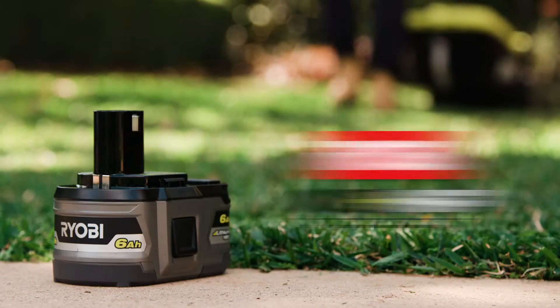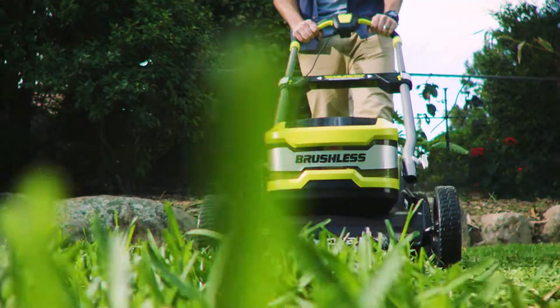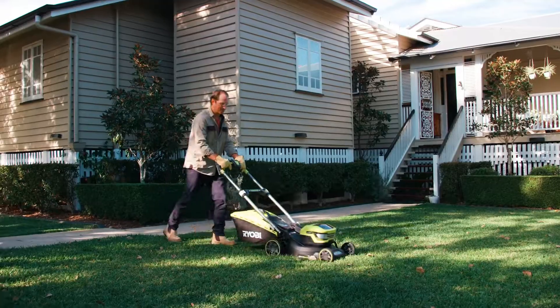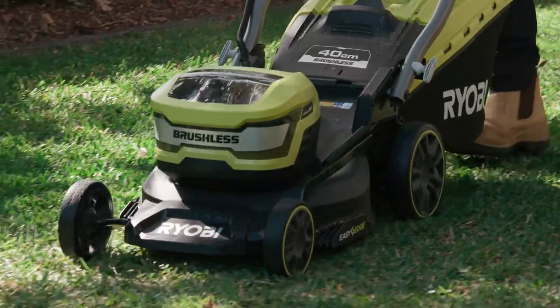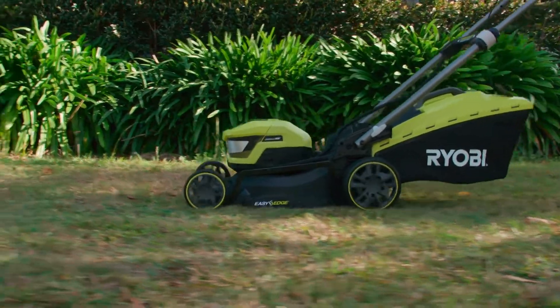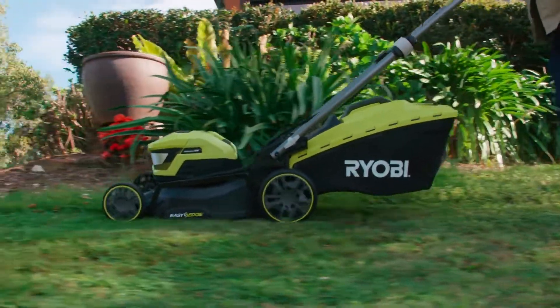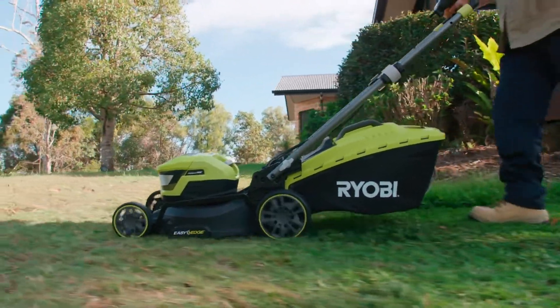It's also been designed to run off Ryobi's high-performance HP batteries to give your mower a performance boost to take on longer, thicker lawns. The powerful brushless motor has intelligent tech that automatically adjusts when the mower needs more power, like when tackling tough grass or weed patches, but also eases off when high performance isn't required to extend your battery run time.